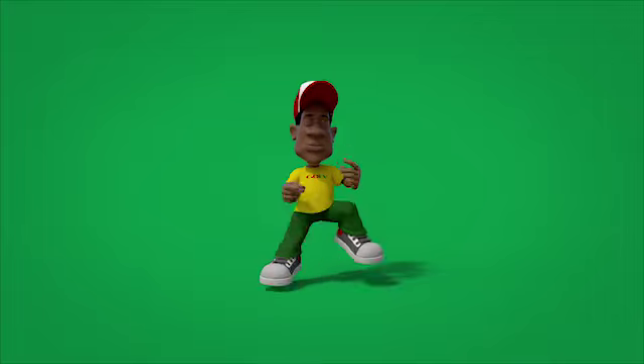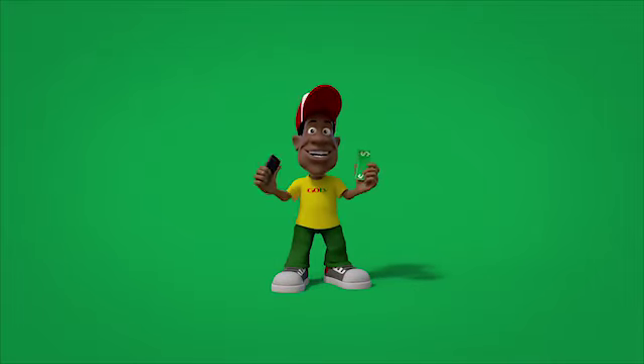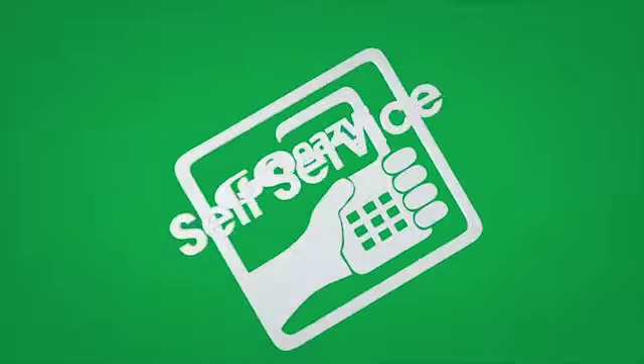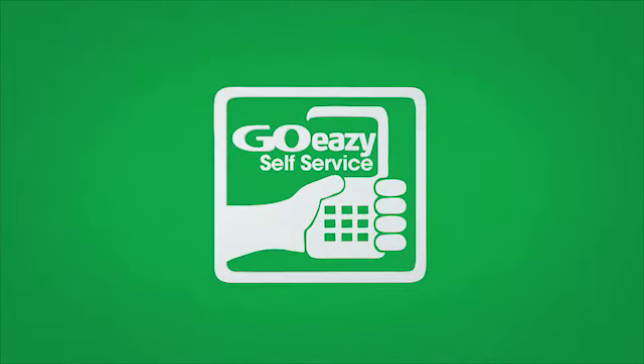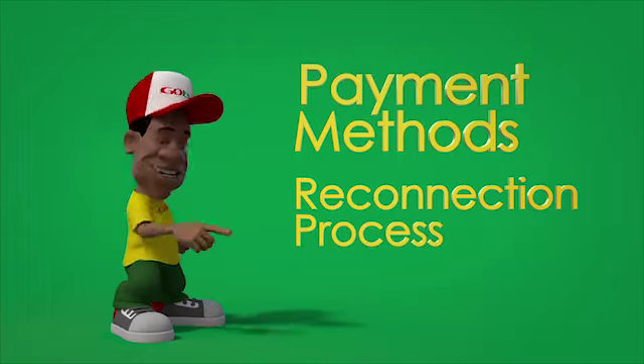Hi there, go-getters! Today we're going to show you how easy it is to make your subscription payment through the GoEasy self-service. Let me show you how easy you can get information on various payment methods and the reconnection process.